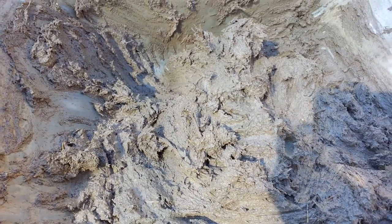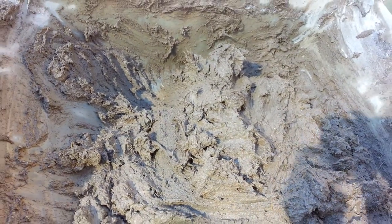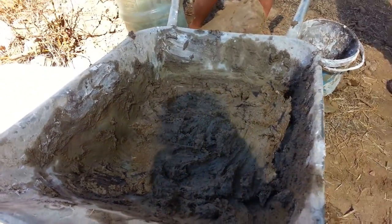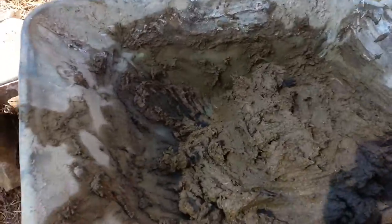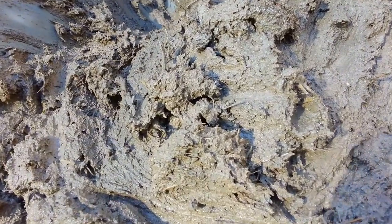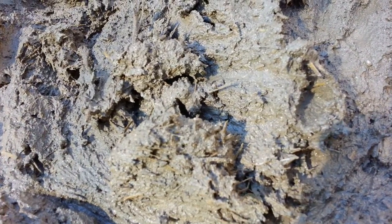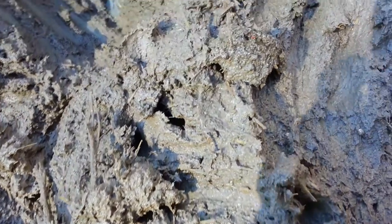So we made a mixture first out of one part earth, one part clay and one part straw — the straw is important. Then we added one part of that mixture with one part sand and half a part of lime. And this is the stuff that you get out of it.